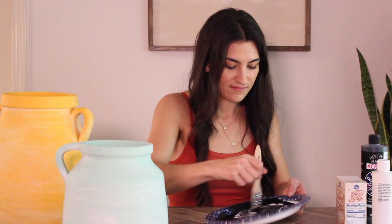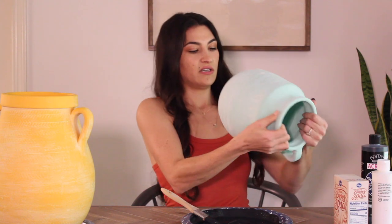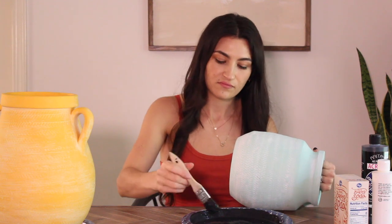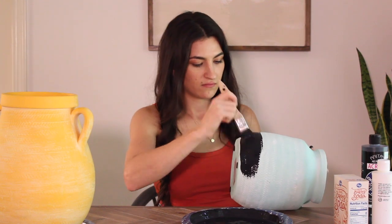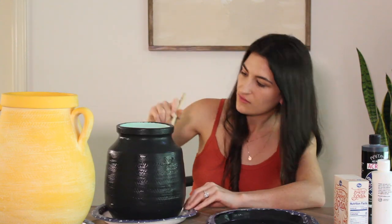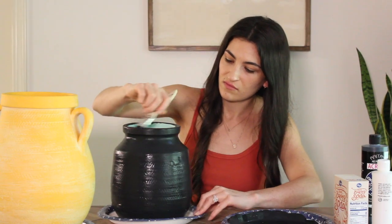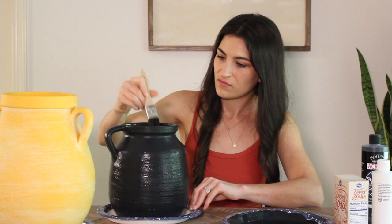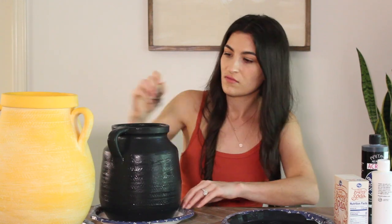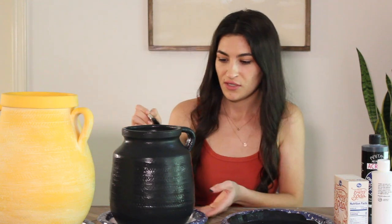Now that I've got that all mixed up, I'm going to start painting it on the bottom half so I can set it down. I'm just going to keep painting all over it until it's completely covered. I'm painting a little bit around the top rim just because it's a wider mouth so you can't see the blue still on the inside.